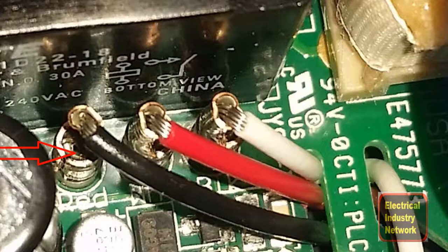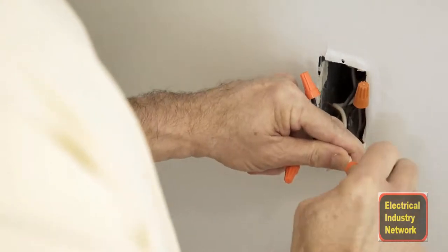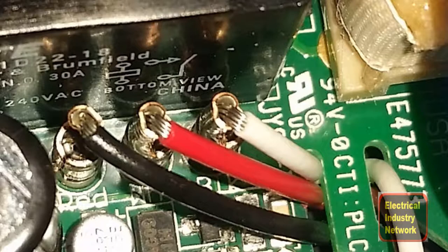I had to get the lights up and running and I didn't have a chance to get a new controller, so I went ahead and just remarked the wires and wire-nutted them together the way they needed to be. I got it up and running. Sometimes this stuff happens.